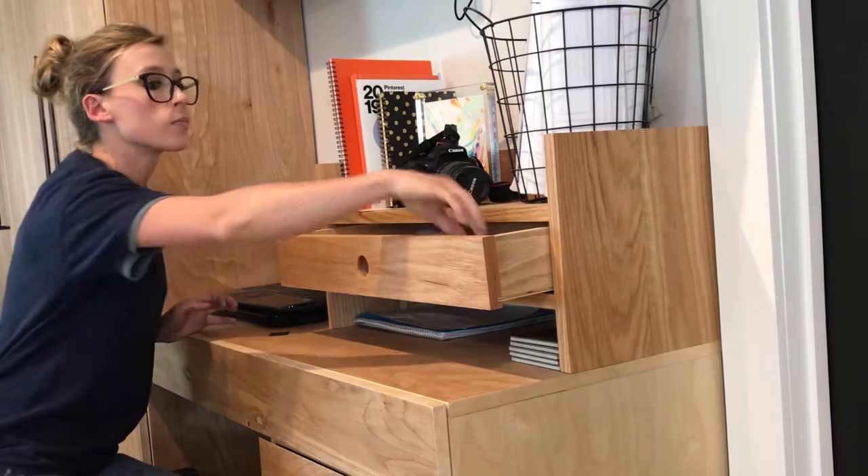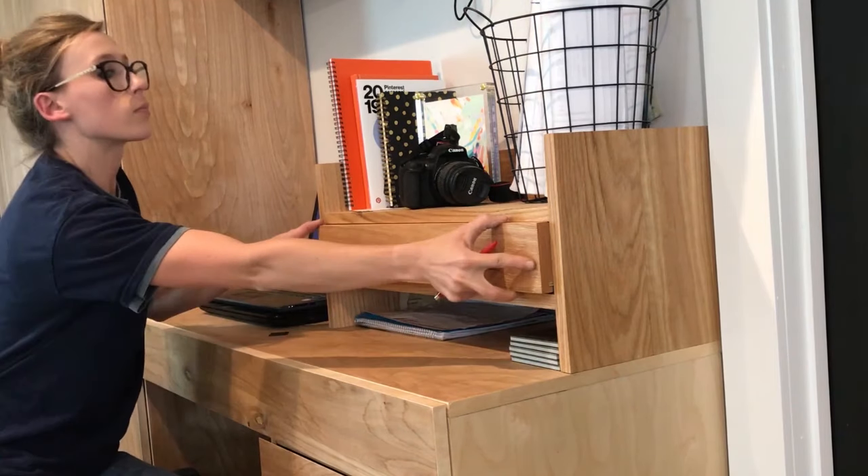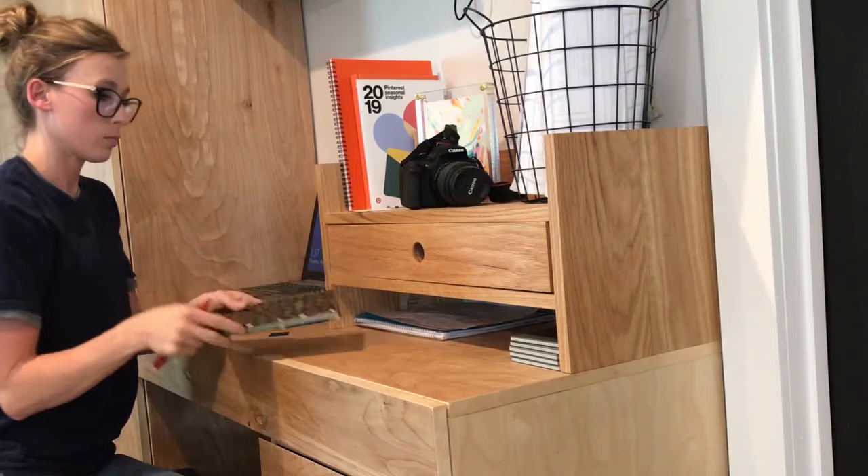Hey guys, it's Shera here from Woodshop Diaries, and today I'm sharing with you a project that may be small in size, but it's had a really big impact on my work area. It's a desk organizer with a shelf and a drawer.